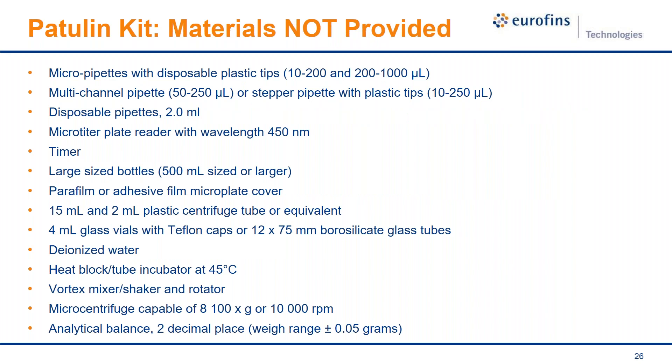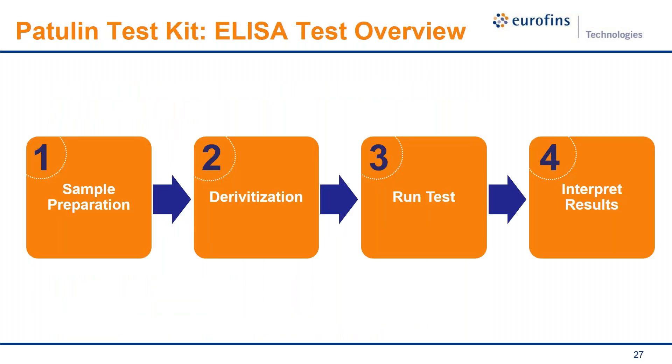What's not included in the kit — but required to run the test — includes pipettes, a microplate reader, a heat block, a vortex mixer, and a micro-centrifuge. These represent the larger investment for setting up a small lab to run ELISA. However, all of these can be found in a lab supply catalog at fairly low cost compared to other alternatives. It's not a significant investment by any means.